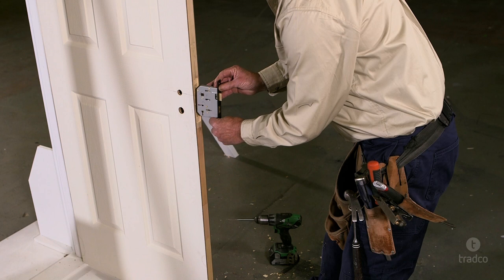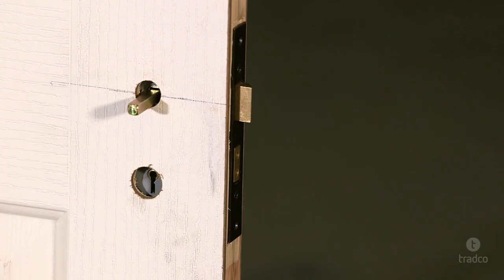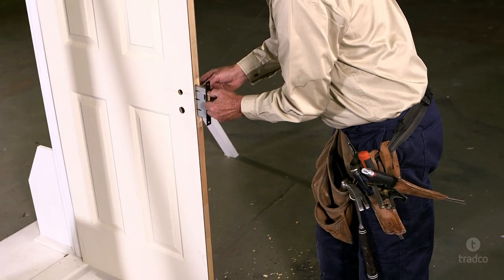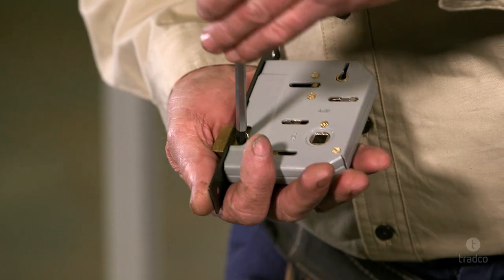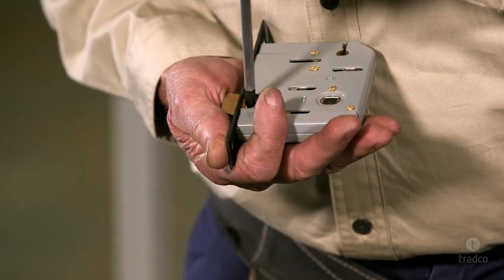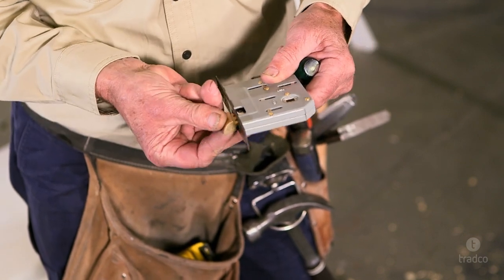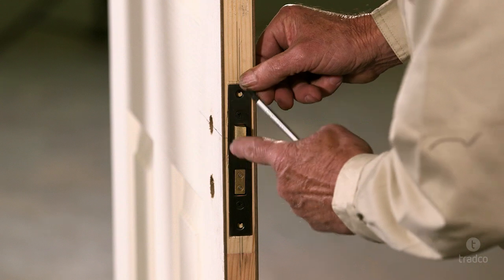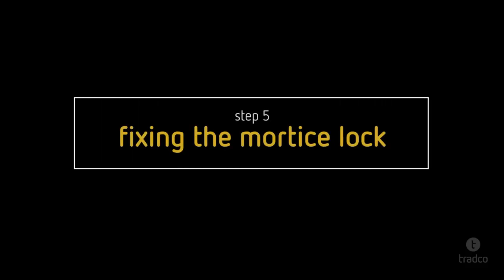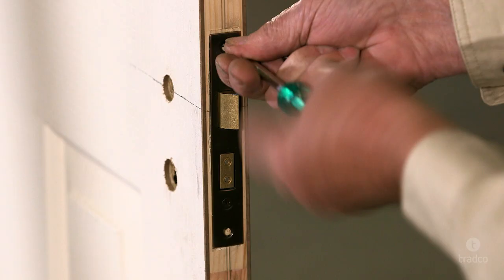Place your lock in the cavity and, using the spindle supplied with your door furniture, check that it slides freely through the lock body and is level. Ensure the bevelled edge of the latch tongue is facing the door frame or jamb. Rotate if required. To rotate the tongue, locate the fixing screws and undo with a screwdriver. You will now be able to rotate the tongue. Finally, pre-drill your faceplate screw holes and fix in place with the wood screws by hand using a screwdriver.